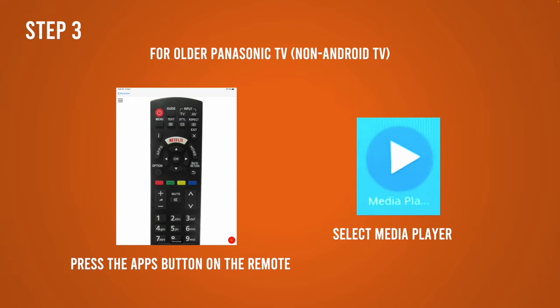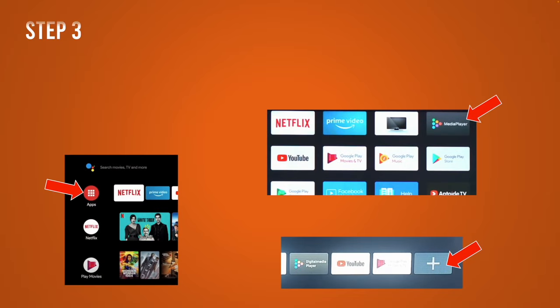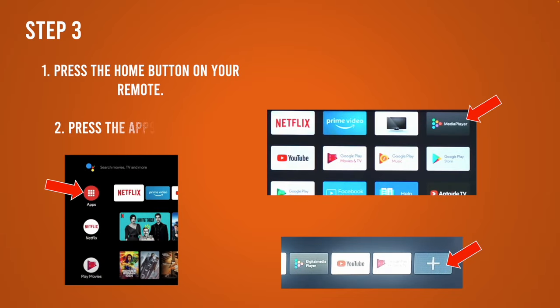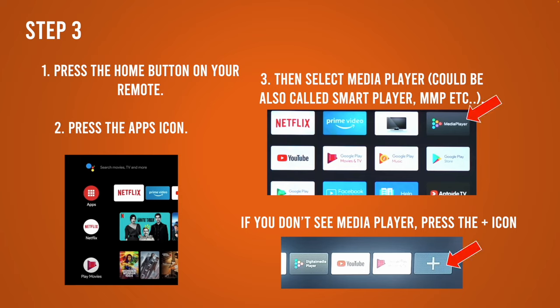If you have a Panasonic Android TV then it's a bit different. Press the home button on your remote control and then press apps — it should look like a red circle with a few squares inside. You should see media player, sometimes called MMP or digital media player. Select it. If you don't see it, just click on the plus sign on the right side of your screen and more apps will appear and it should be among those.